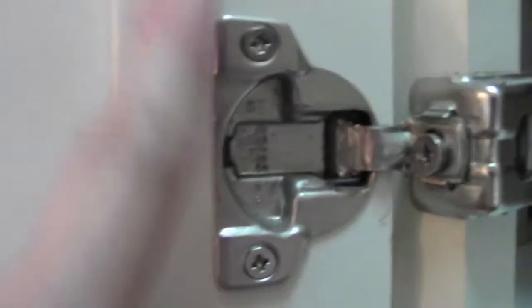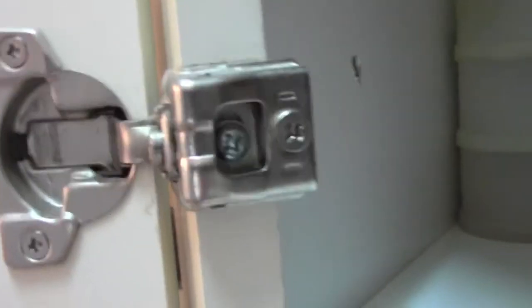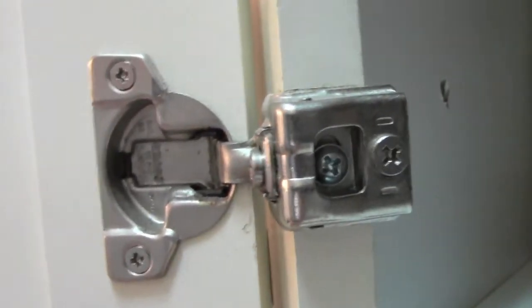I'm going to show you a different type of hinge. It looks like the same on one part, but this part is different. This is a kitchen cabinet hinge — this is where you have the door that sits on top of the frame. But that's not what I want with this cabinet. I want it to sit inside the frame.